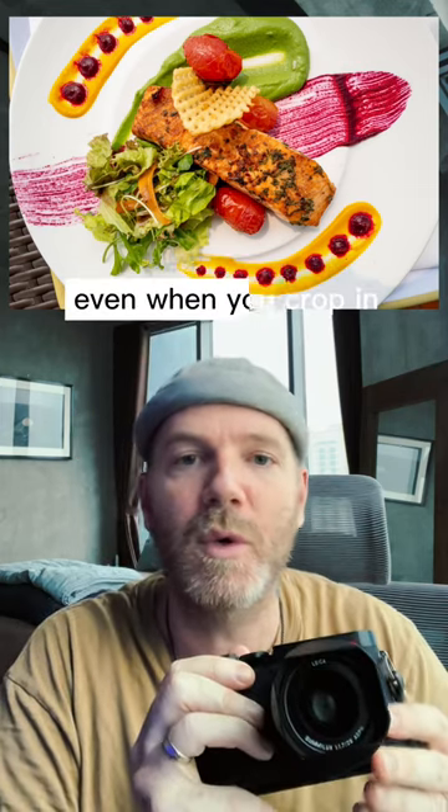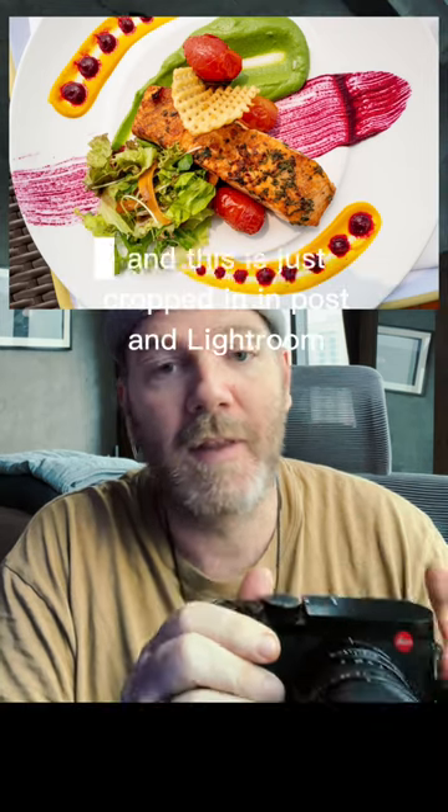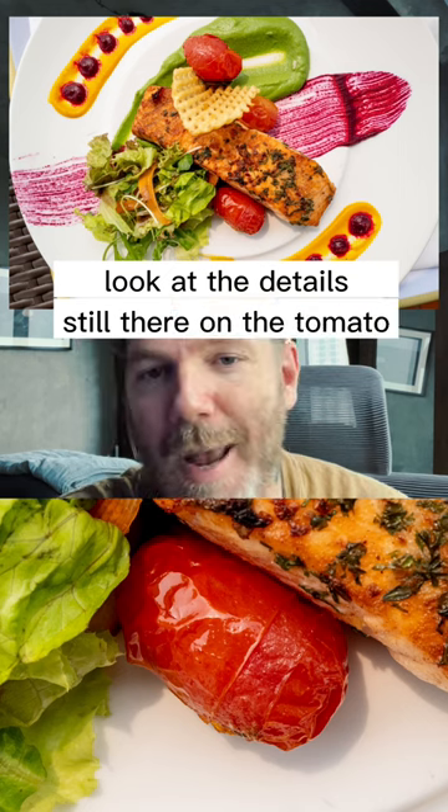Just look at the details of the sensor even when you crop in. Here's the wide shot with a 28 millimeter lens, and this is cropped in significantly in post in Lightroom. Look at the details still there on the tomato — it's just insane.